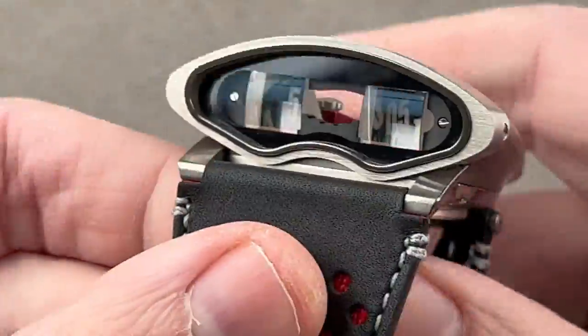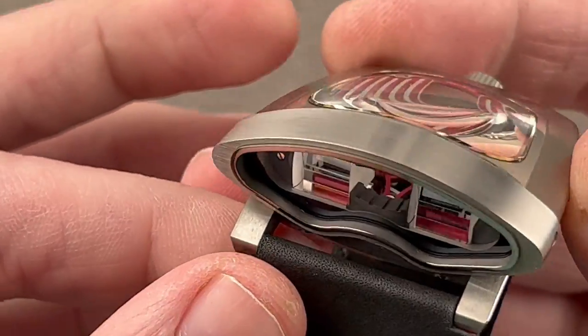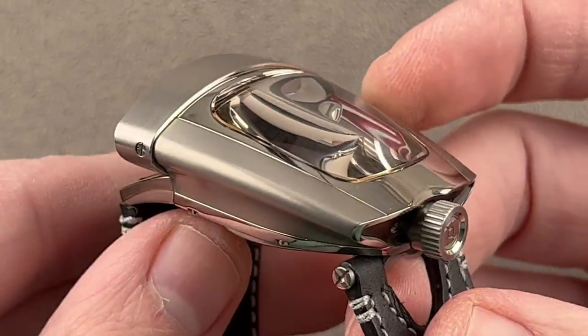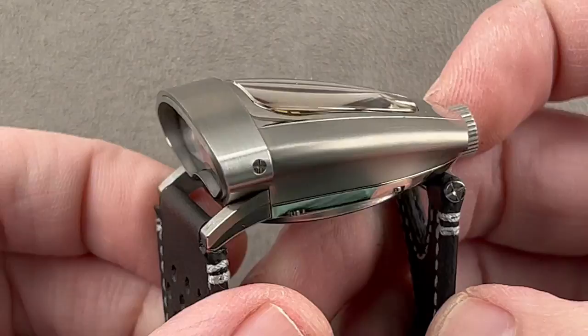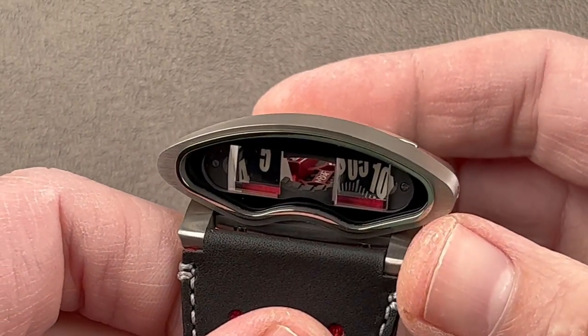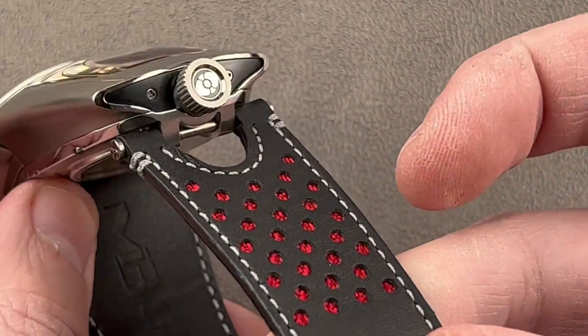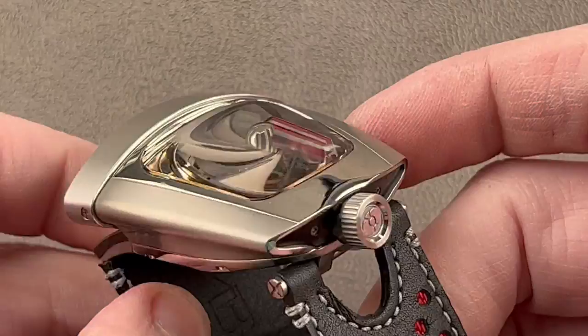Jumping back to our independent watch brands, we have a couple of them that are a lot of fun. MB&F is always one of the best. Back in 2015, Max launched his 10th anniversary watch. They made four different examples: in British Racing Green, Ferrari Red, Lotus Black, and Bugatti Blue — or French Racing Blue.